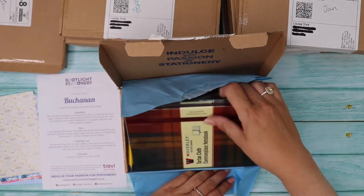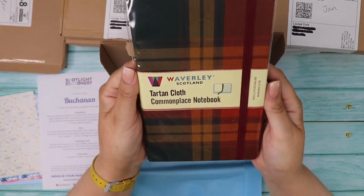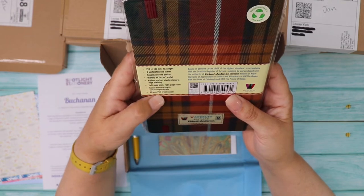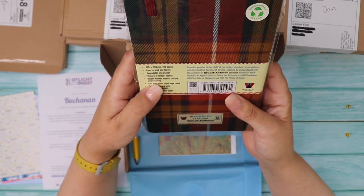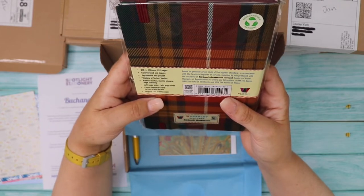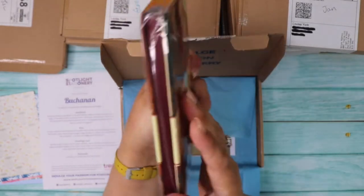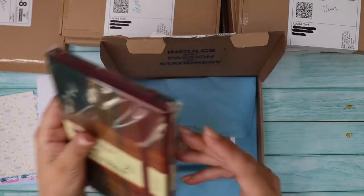Oh, look at this book — that is gorgeous! It's a fabric cover: Waverly Scotland tartan cloth commonplace notebook. It has 192 pages, eight perforated end leaves, an expandable end pocket, a history of tartan leaflet, a ribbon marker, elastic closure. The left page is plain and the right page is ruled. The edges are all a beautiful burgundy color. Love that!